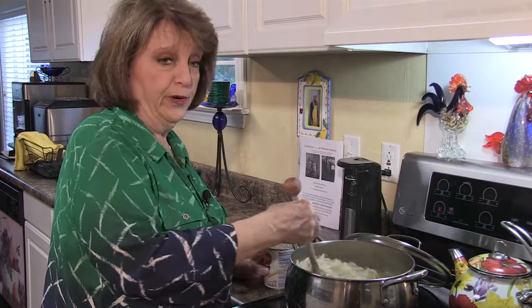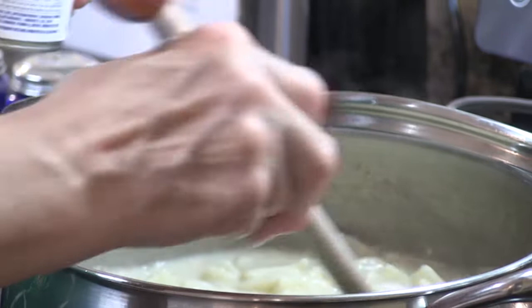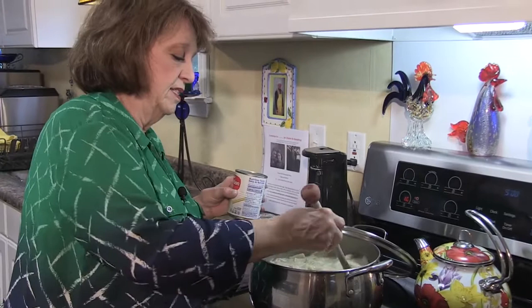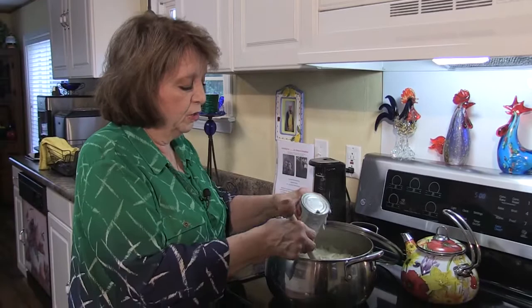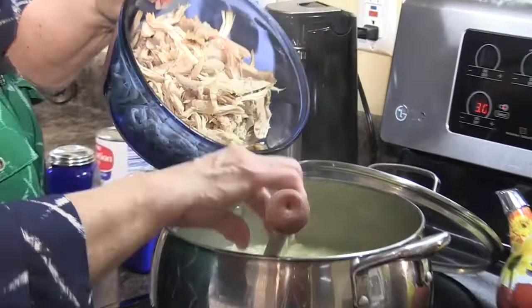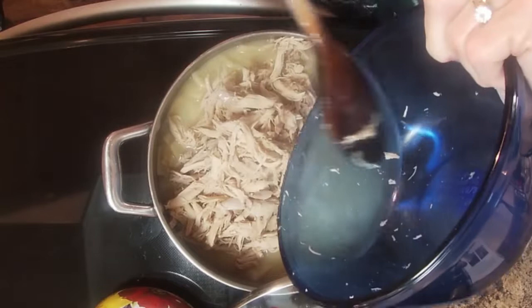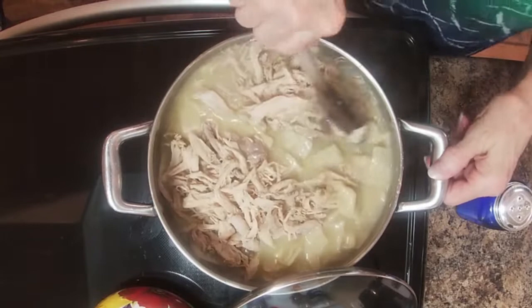After you put the chicken in with the dumplings and mix it with the broth, the butter, and a little bit of pepper, you're going to add a little bit of milk. Today I've got Carnation milk, but you can use either Carnation or Pet milk. Just put enough in to give it a little color — it makes it look creamier. It's not necessary, but that's why I use it. Looks like it's all mixed up, so I'm going to start adding the chicken and just pour it in and mix it up.